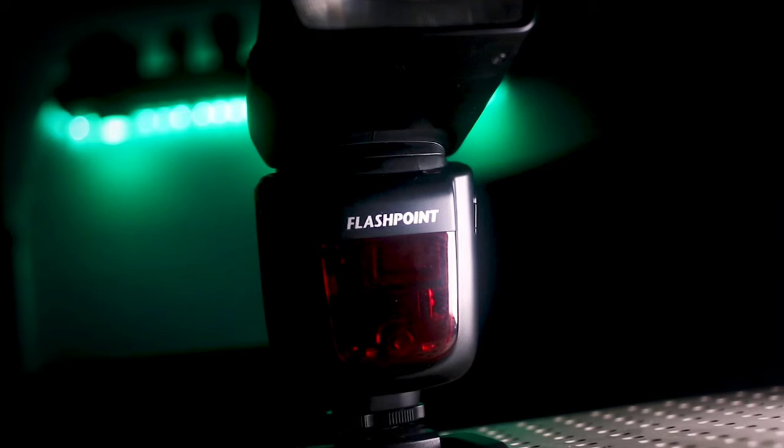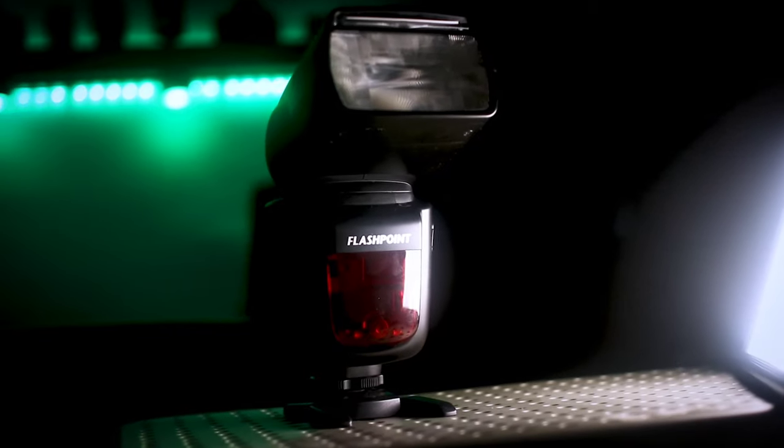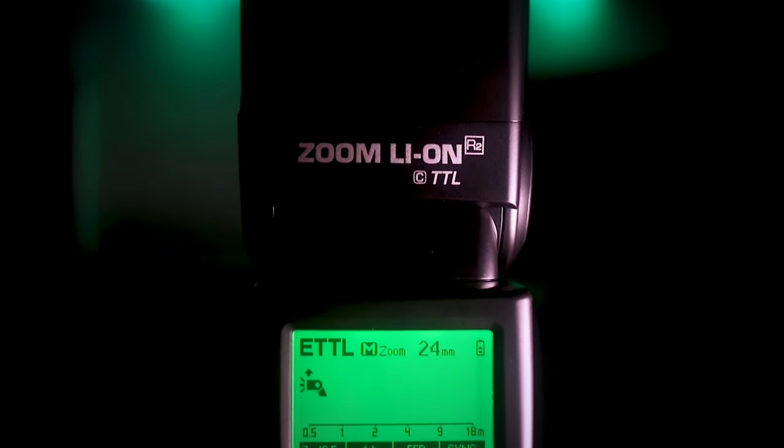We're going to talk a little bit about this flash. We're going to be opening up a Flashpoint Adorama Zoom Lion TTL Flash — it's my second unit. I do already have one here, as you can see.